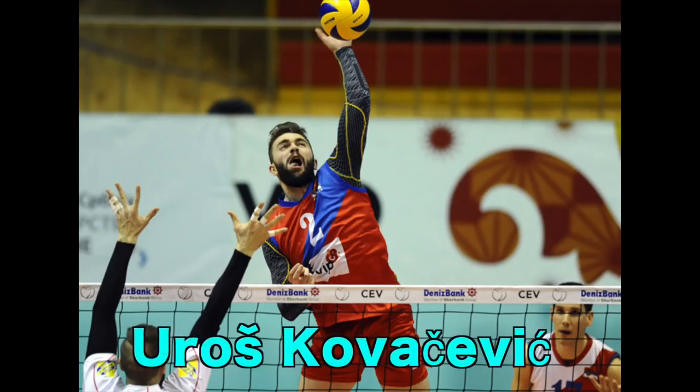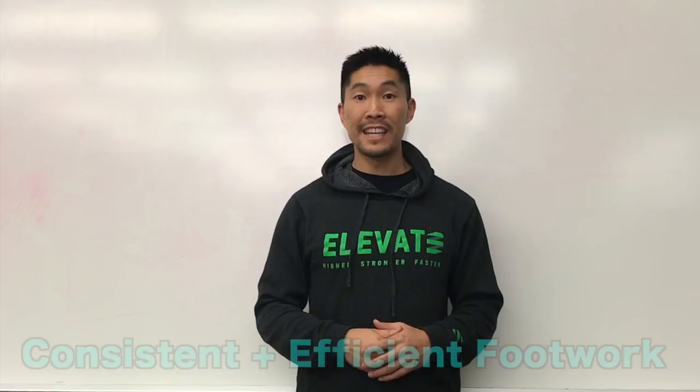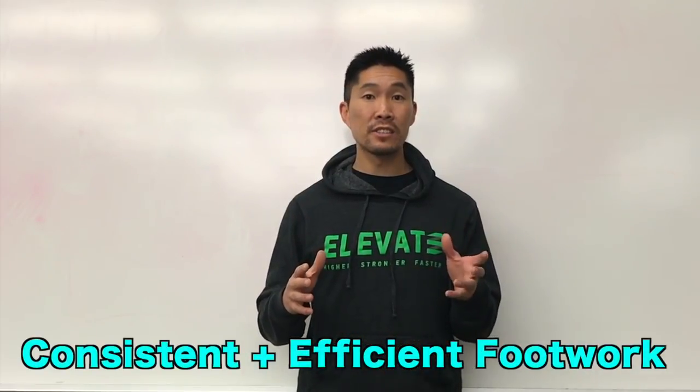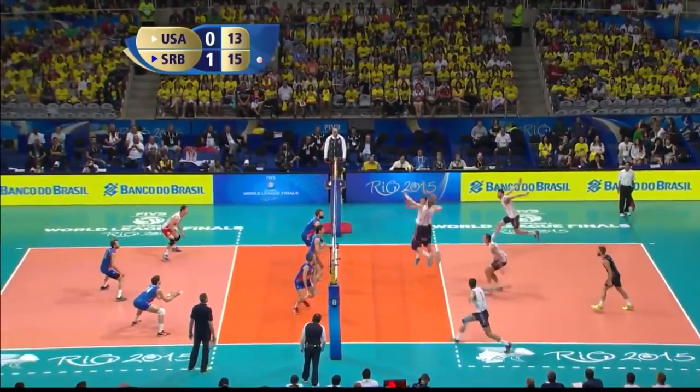Juros Kovacevic is one of the top outside hitters in the world who is left-handed and plays for the Serbian men's national team. He has very efficient and consistent spiking footwork, which is a big part of his success.